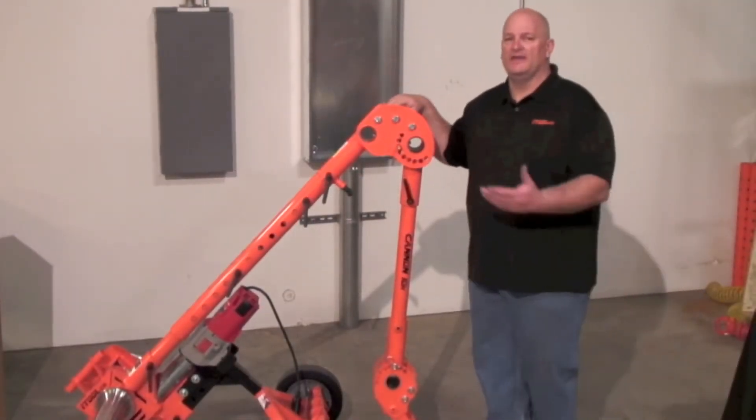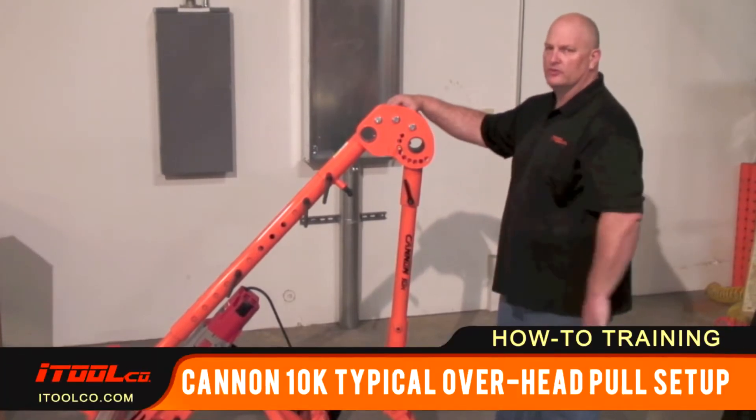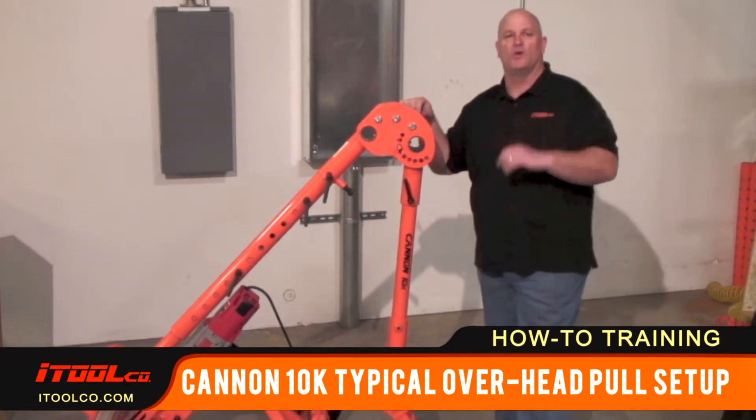Let's talk about one of the many different ways you can set up the Canon 10k — it's very versatile to your situation. We'll be talking about an overhead pull, and this is just one way to set the Canon 10k up.